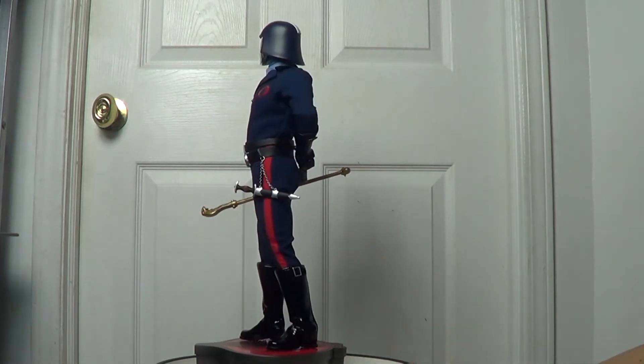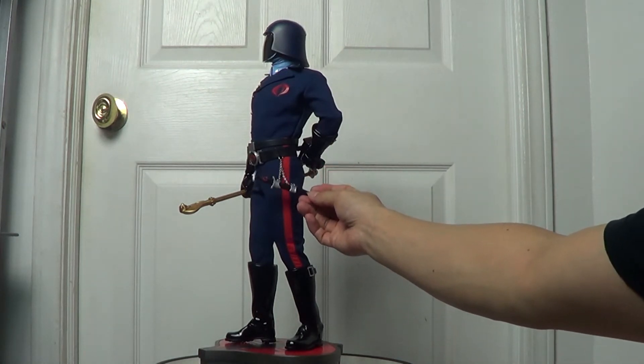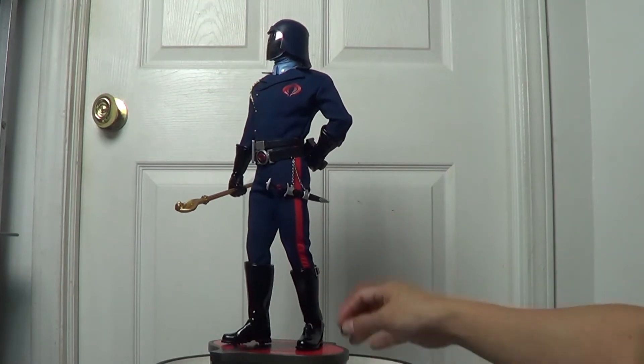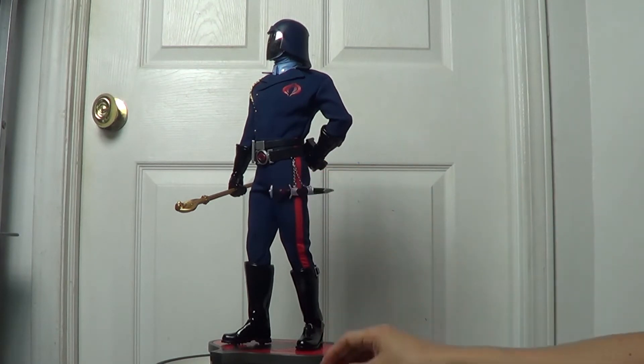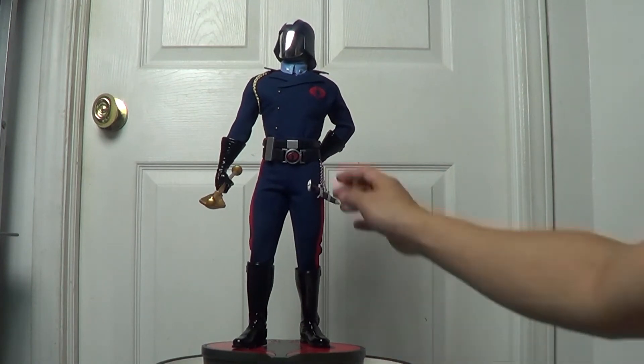Look at this — what you'd call a sword, blade, or knife, whatever you want to call it. It's a really cool concept and it comes with this chain. It's not sculpted — it's a real metal chain. Really cool. And the belt here is also mixed media.